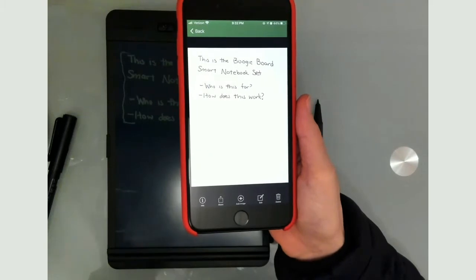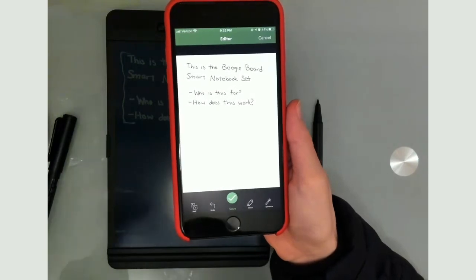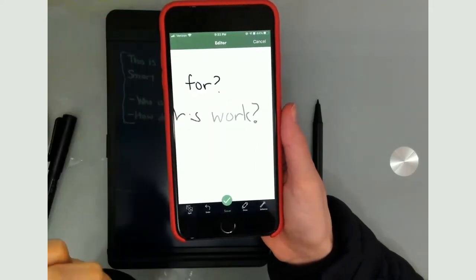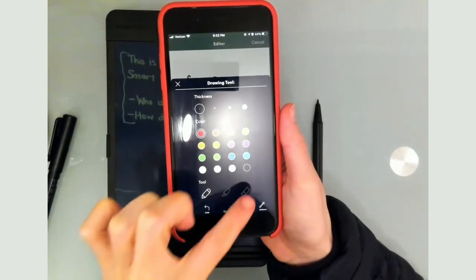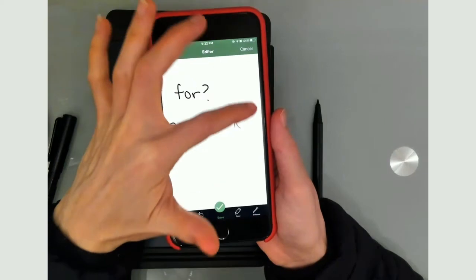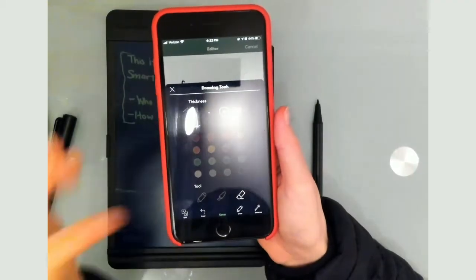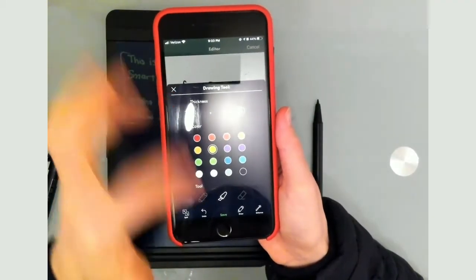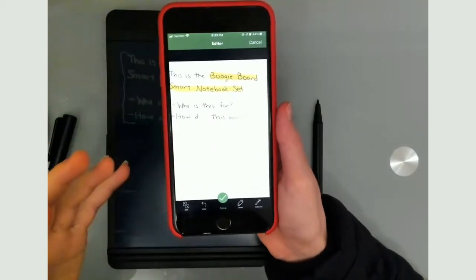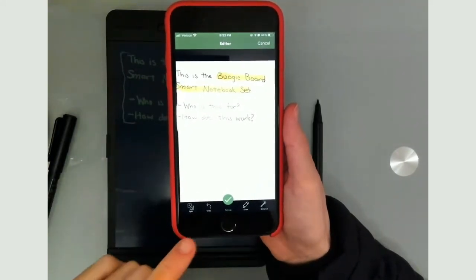Those are the main features of the app — it's really quite simple but also simple to get started with. There is an edit button: say you made a mistake and wanted to erase something. I can go into the drawing tool, choose the eraser, choose the thickness, and delete something like that question mark. I can also undo, and I can go back and highlight using the yellow highlighter.